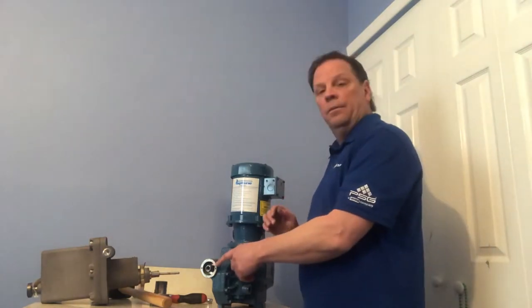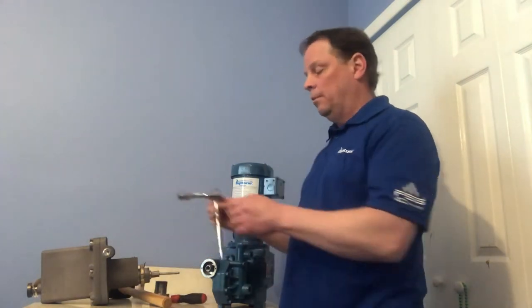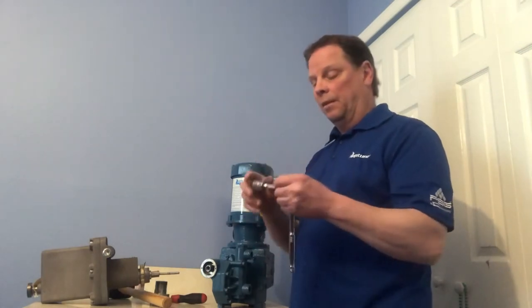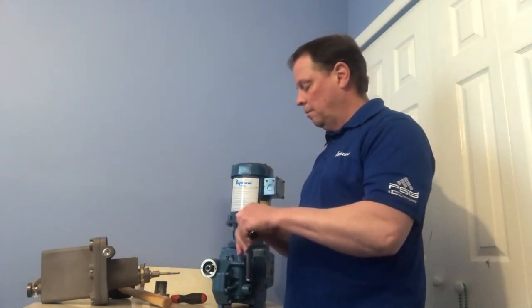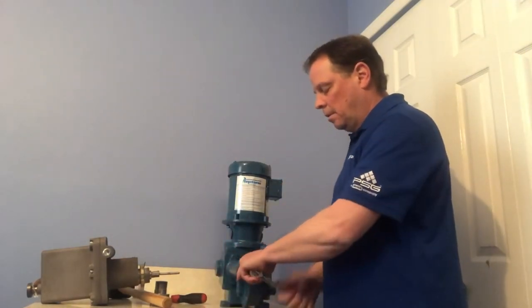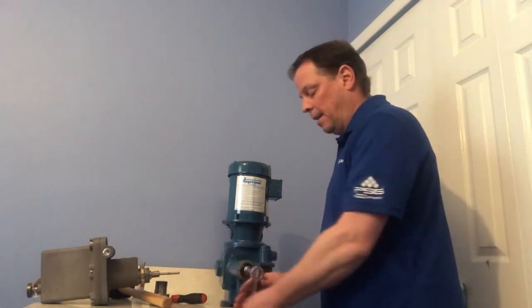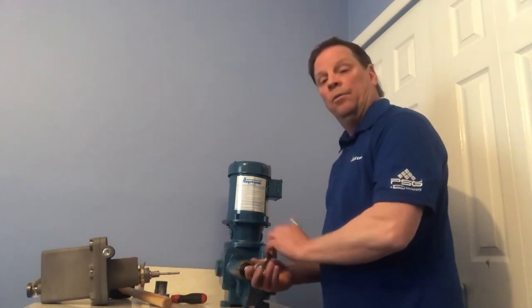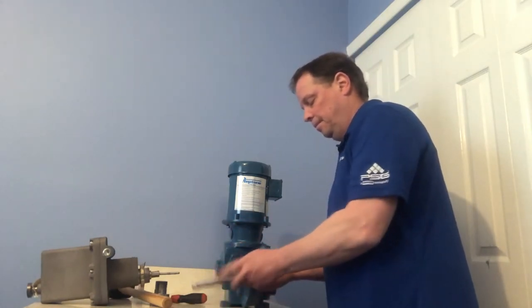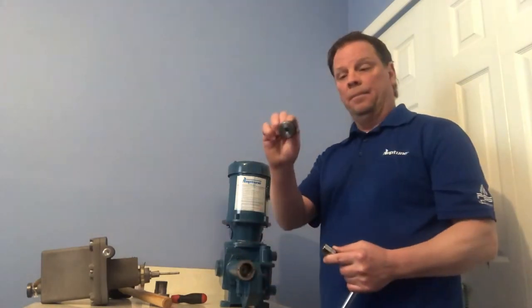Next is your sealing nut. You'll notice that it has a hex on it — that hex is 11/16. So get yourself a socket ratchet, 11/16, and remove the sealing nut. Now if you have it out in the field it's going to be a little bit tighter, so just get yourself a mallet and break that loose. That is your sealing nut — put that aside.